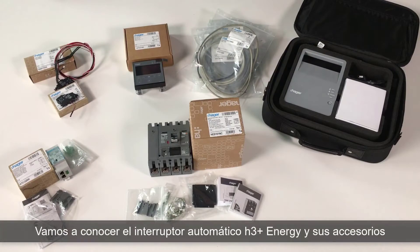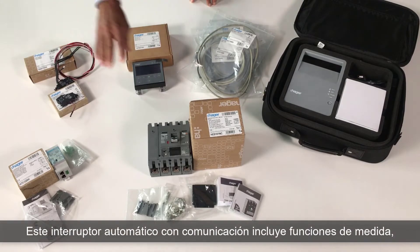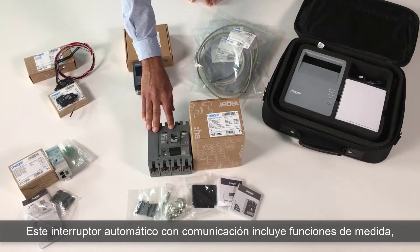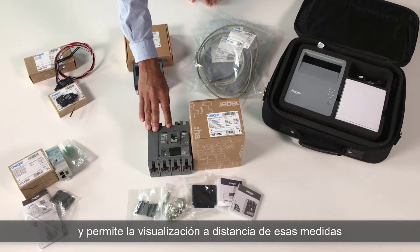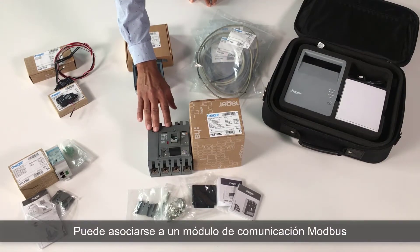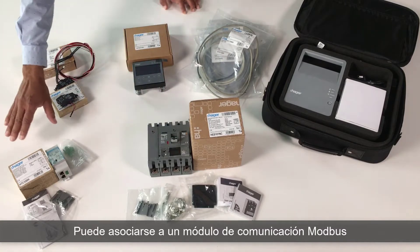Hello everyone, we will unbox and discover the H3 Plus Energy Circuit Breaker and its accessories. This connected circuit breaker includes measuring functionalities, and allows the remote display of these measurements. It can be associated to a Modbus communication module.